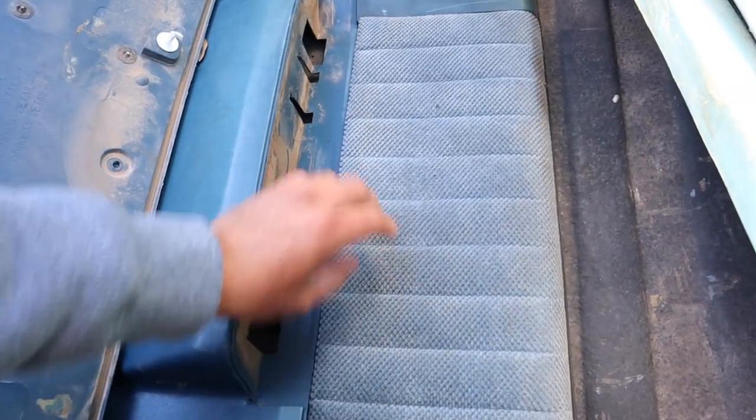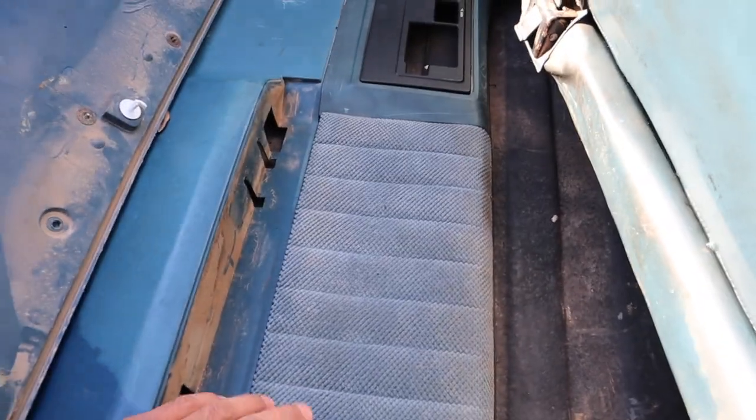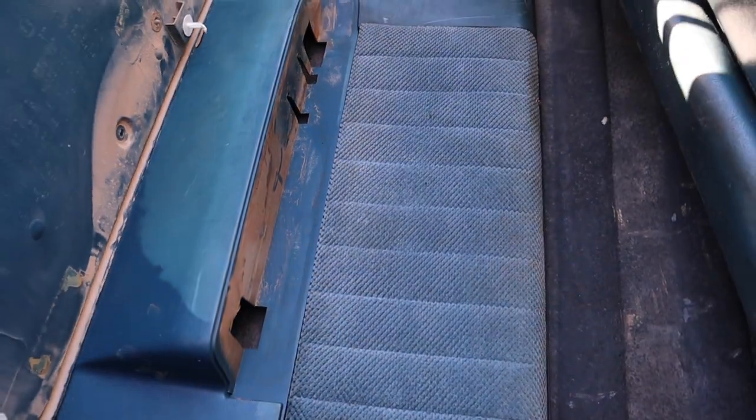Which to me seems kind of steep, but since they're already doing the seat for $350, I told them yeah, let's go ahead and do it. He said bring it on Monday — today's Thursday — so we gotta wait till Monday to take them in.